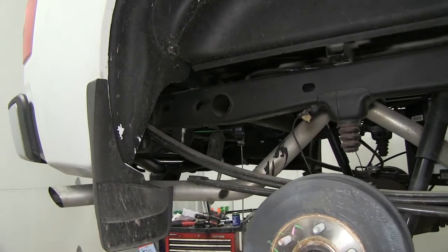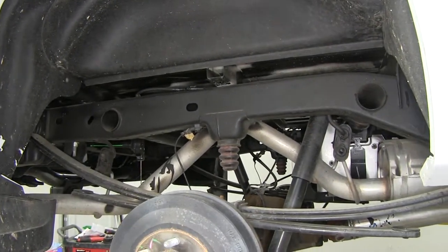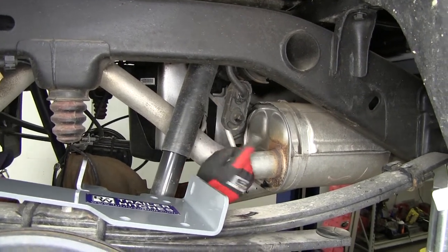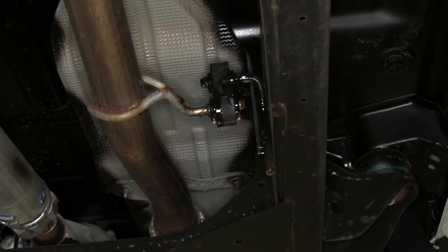To give ourselves more working room, we're going to lower the exhaust. This particular application is a gas model and it will differ with a diesel. To lower the exhaust we need to remove the rubber isolators from the metal hanger, and we'll spray each one with some spray lubricant.